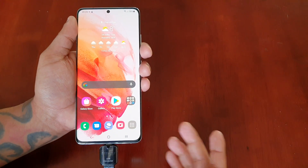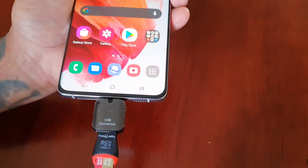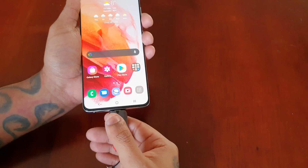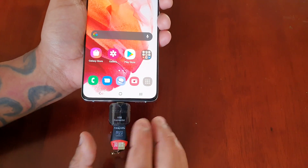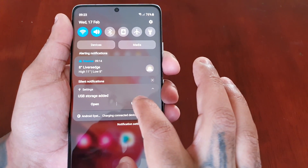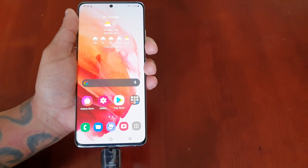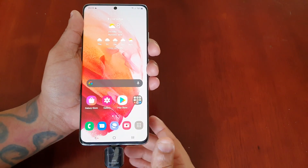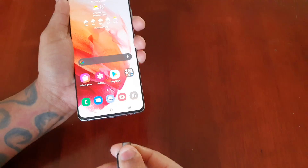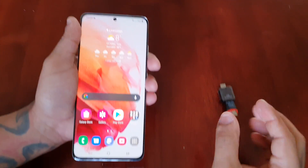It's the same with pictures and videos — you can save all your data onto your 500 gigabyte SD card. To stop any corruption, do not just pull it out when you're done. Whenever you're finished using it, pull down the notifications and select Unmount. Don't just pull out the USB connector with the SD card, because you will corrupt your data. Make sure you pull down the notifications, select Unmount, and then you can pull it out.